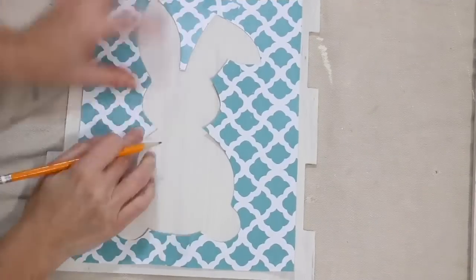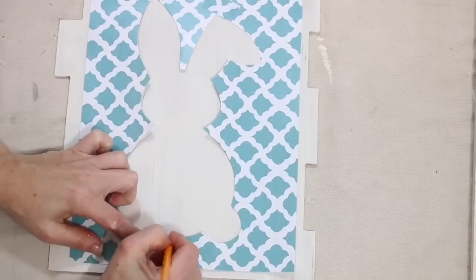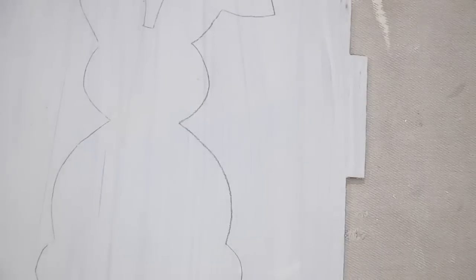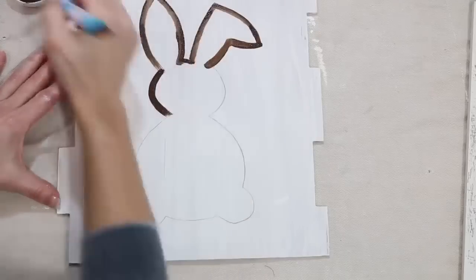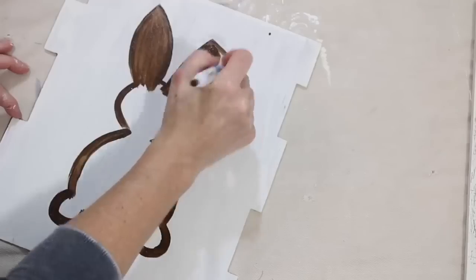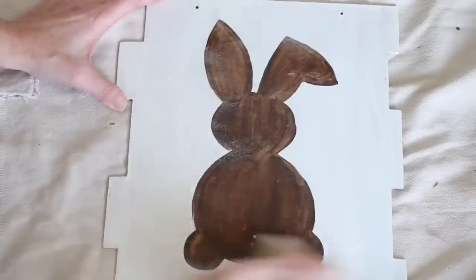Once my paint had completely dried, I laid my stencil straight onto my sign and traced it out. If you wanted to go straight in with the paint you could try that, but I was worried it wouldn't lay flat, so this is the option I chose. After that, I went in with Waverly's wax paint and painted it out. I borrowed my daughter's Crayola paintbrush — I did not have good paintbrush choices at this time, but any paintbrush will be fine.